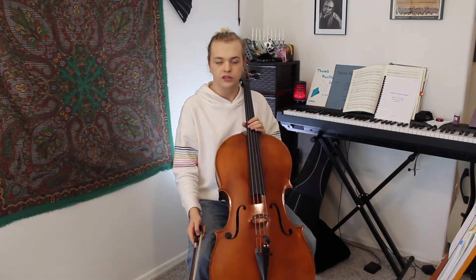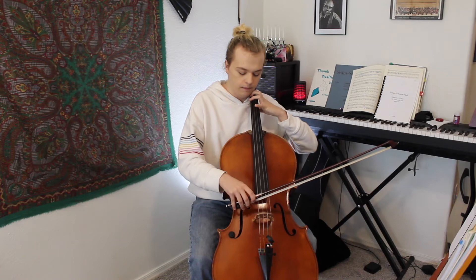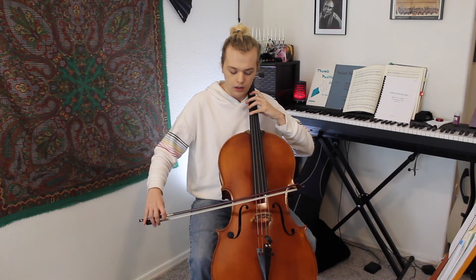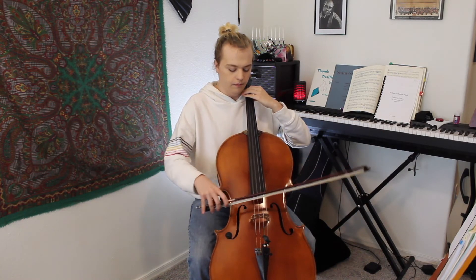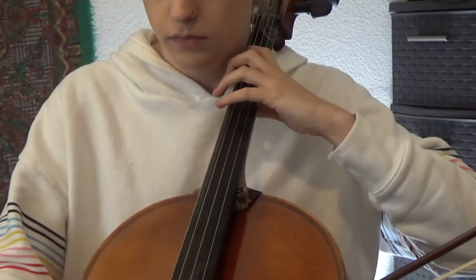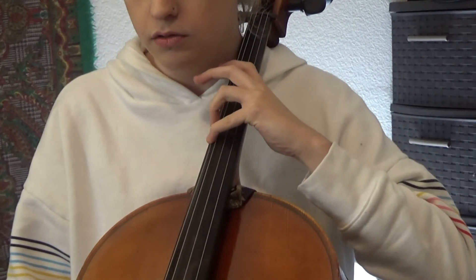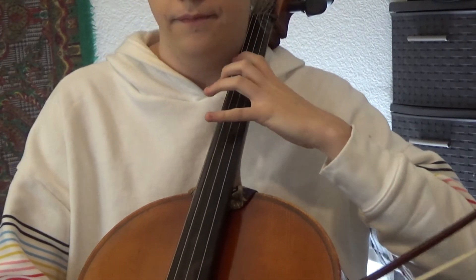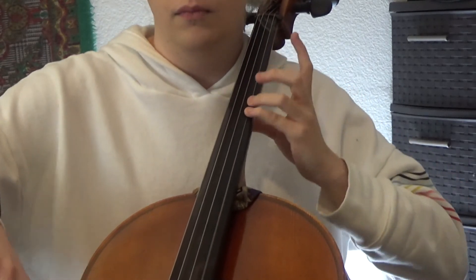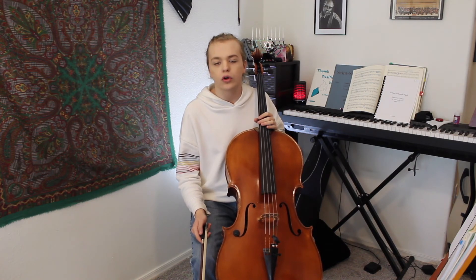Now, we go to the two octave arpeggio for D major. We count the third for the F sharp. And, what's three notes above the F sharp? The A. So, we keep the extension on these strings, and then we lose it when we get to the D and A. And, why do we keep the extension? Because, we would rather shift early than later.